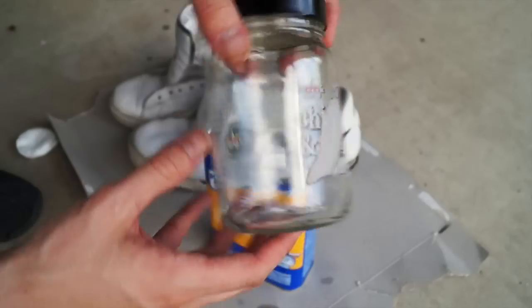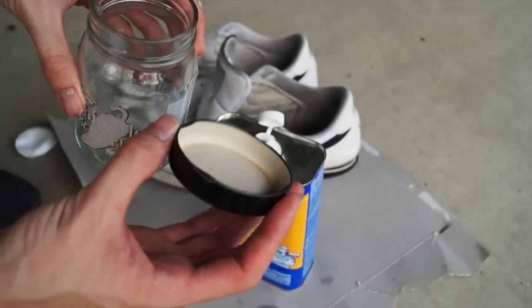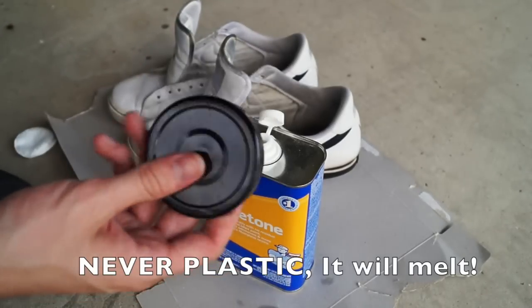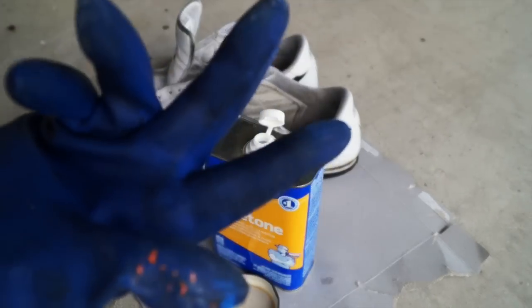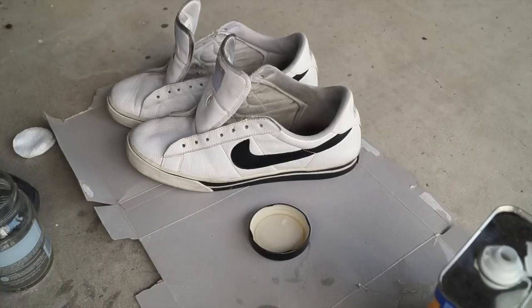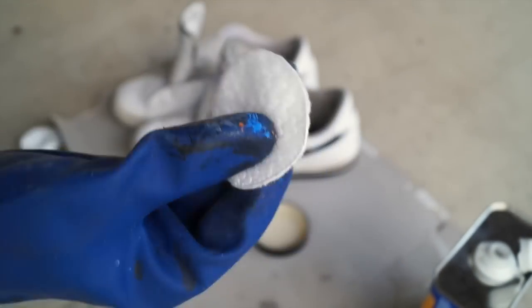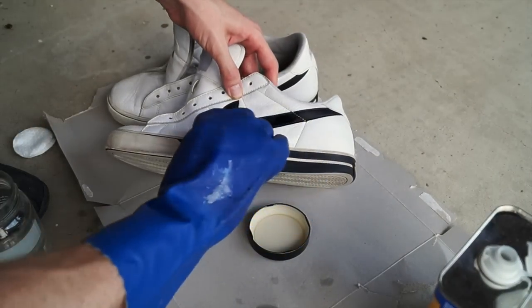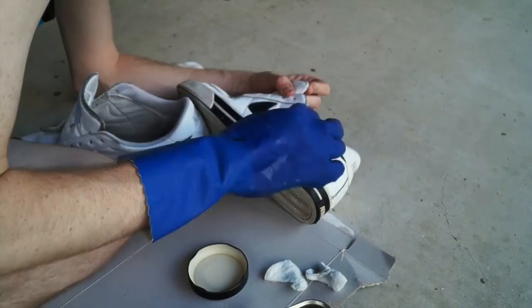Because I got a small jar and couldn't fit my hands in it, I'm using the lid to pour the acetone into. I don't recommend this — just get a jar or a container that's big enough for your hand. Make sure to wear your glove, then carefully pour the acetone in, dip the cotton round into it, and go ahead and scrub the shoes all over to remove the layer of wax that protects the leather and would otherwise prevent paint from adhering.